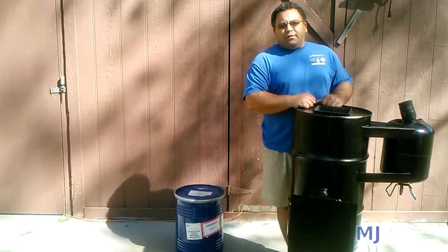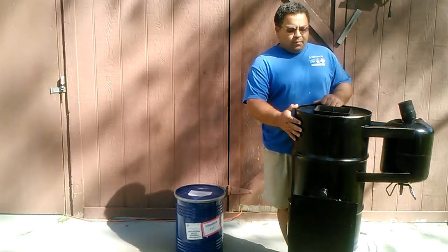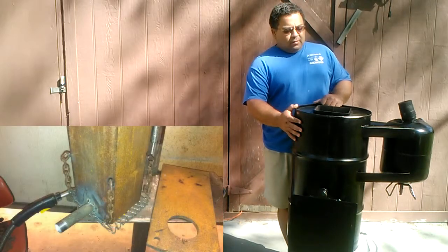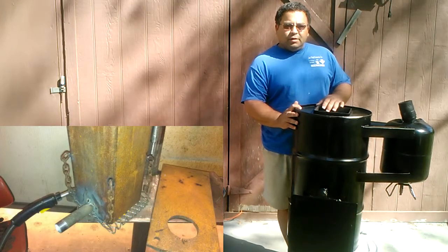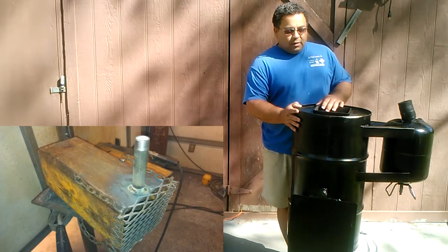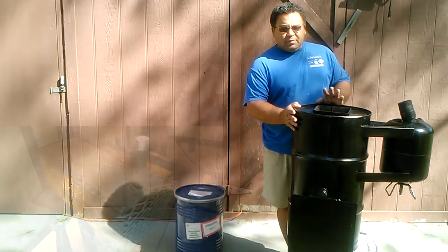Hello everybody, this is MJ with Off Grid Online and I'm giving you a much needed update on my gasifier build. Last time I talked with you I just had these in parts. I have since assembled a good majority of it — it's not 100% complete, but we made a move to Tennessee from Florida and it's been about two or three weeks since I posted.